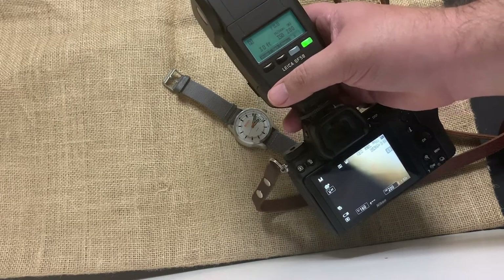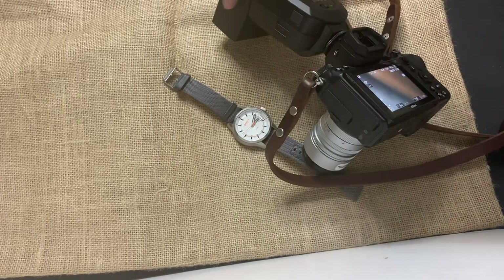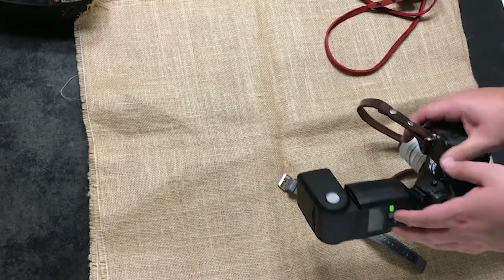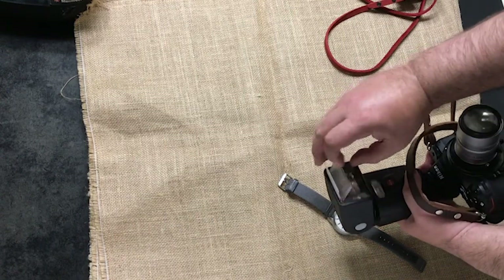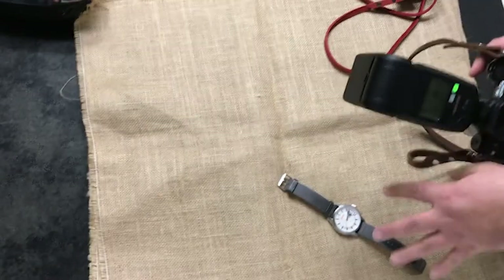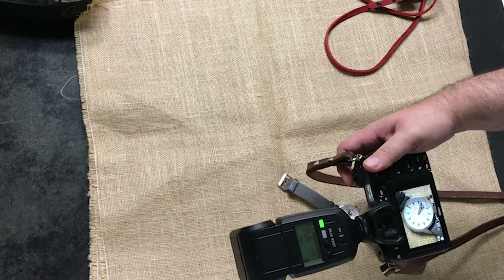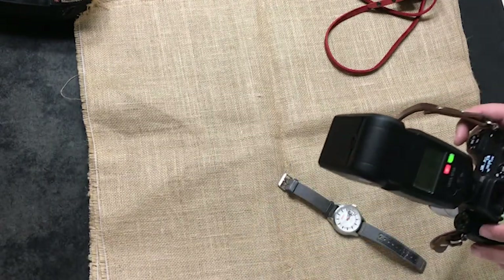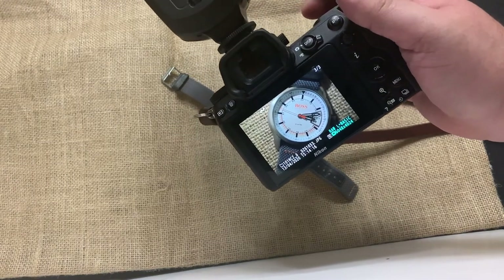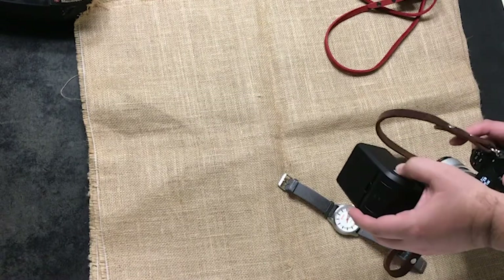The flash now knows how to communicate with the camera, and the flash itself will do all the magic. We'll also change the flash head from 90mm to 24mm since we want to illuminate the subject evenly. There it is — we only had to change the ISO and aperture on the flash, that's it.